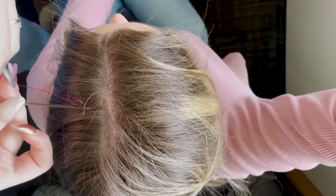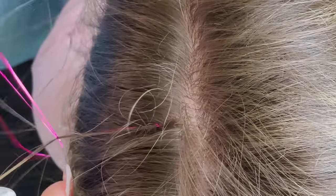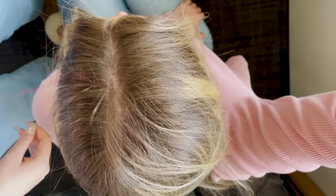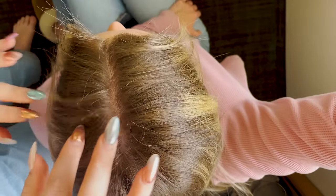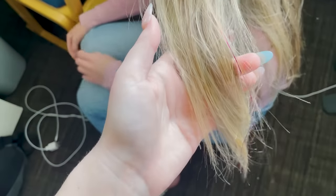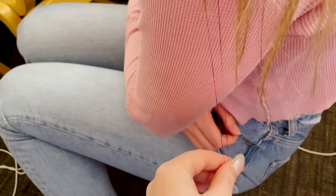I'm doing this same knot a few different times, sliding it all the way up to the top of her root. Once I feel like it's done, I'm just going to let that lay flat and then pull this hair back on top so that way you can't see the knot anymore. This is what it should look like — the knot is right there, underneath some of her hair, and then you can follow that pink strand all the way through her hair.